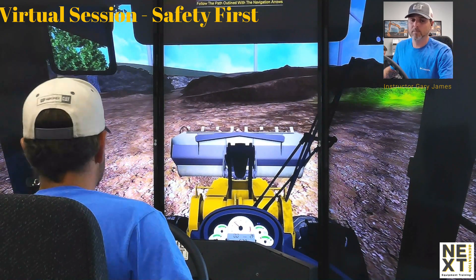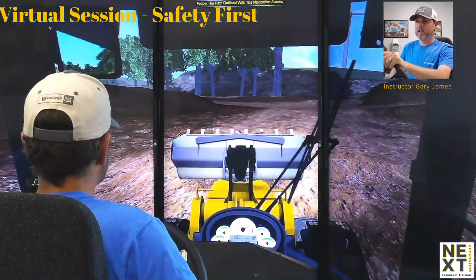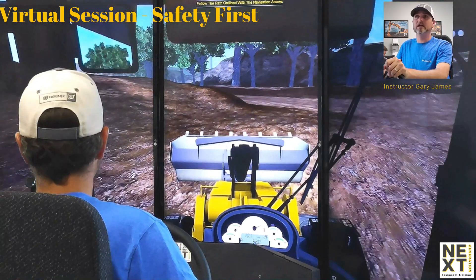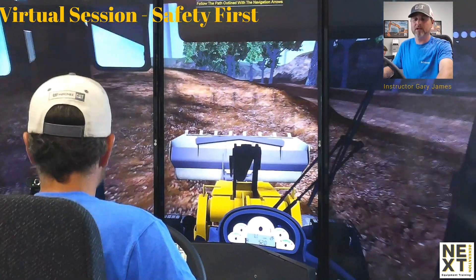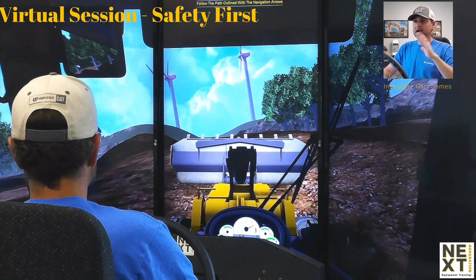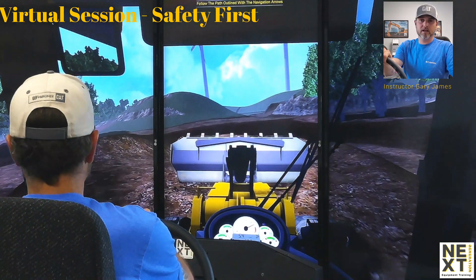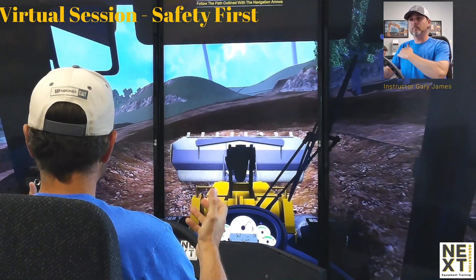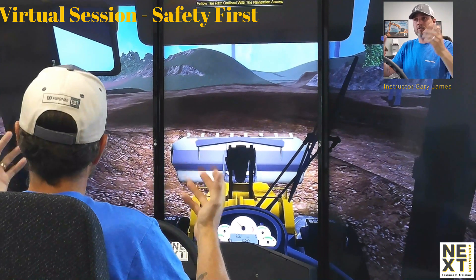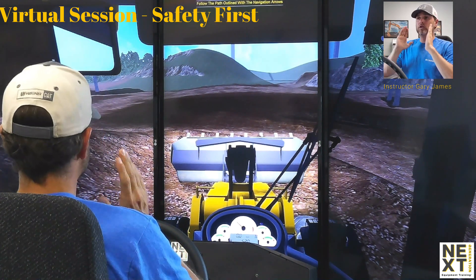We're going to cover how to go up and down slopes. I'm moving over to this ramp area. Going up a slope, it is fine to drive straight up. We do not want to be reversing up a big slope — our rear view mirrors and backup camera give us very limited visibility, maybe five percent. Also, if you back up a ramp with a full bucket, the angle of approach on a steep slope is going to tend to spill material out of the bucket.